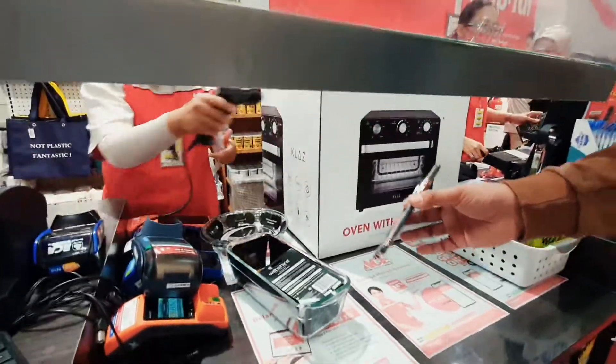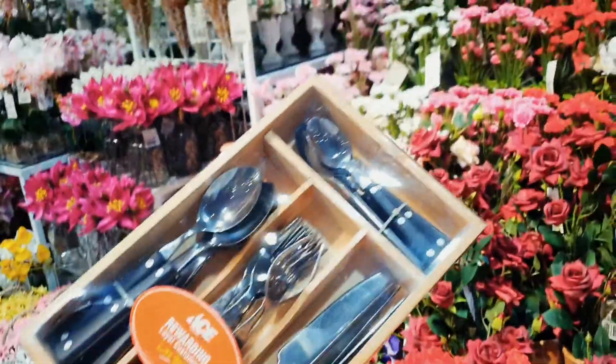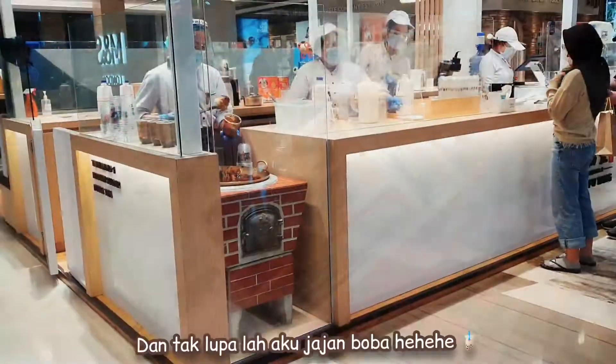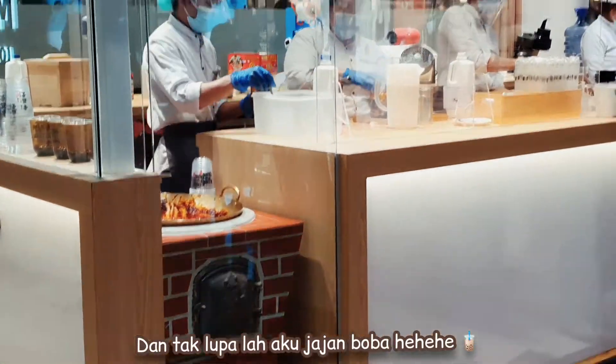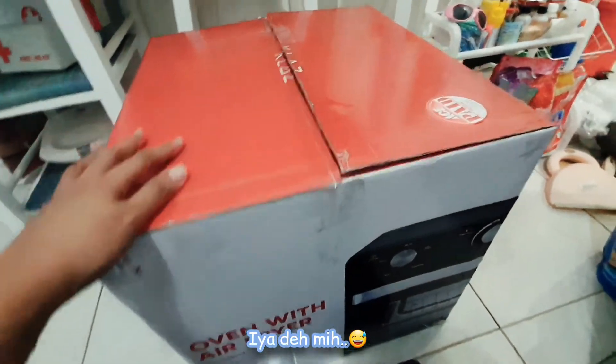Ini dia, aku lagi di S-Hotware. Waktu itu, karena aku bilangnya mau review si airfryer ini, terus aku dapet ini nih S-Hotware, sendok, garpu, dan pisau. Terus nggak lupa juga aku jajan ya guys, namanya juga udah masuk ke mall ya kan. Nih, kerusnya kayak gini aja tuh.